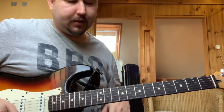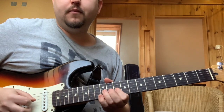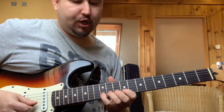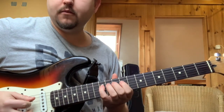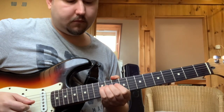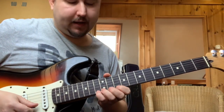Úgyhogy a következő figurákat hoztam nektek. Először is megmutatom, hogy milyen arpeggiókat fogok használni. Az első az itt fent. A másik pedig innen a nagy szexttől kezdve. És a következő figurát szoktam csinálni: húrátugrást használok, hibrid pengetéssel együtt.